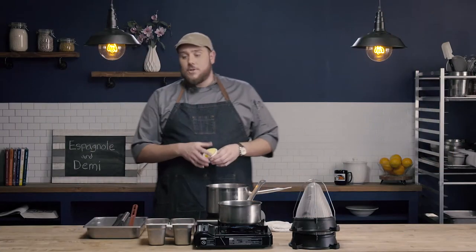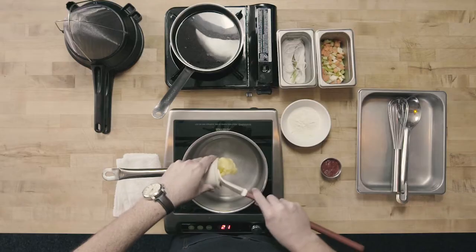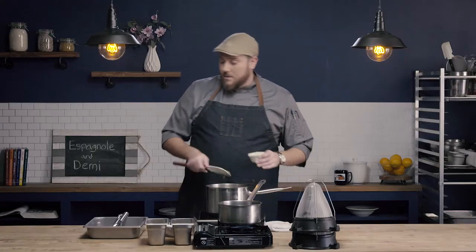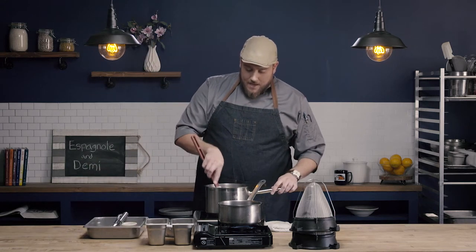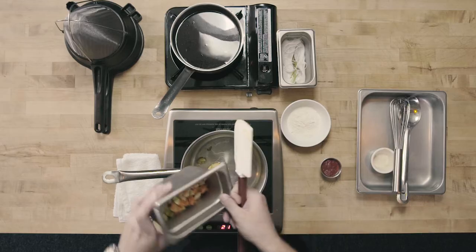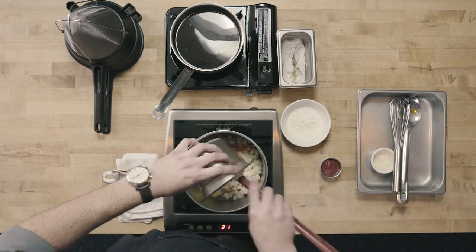The first thing we need to do is start by browning our mirepoix. I'm going to add my clarified butter, which will also be used once our vegetables are browned to make our roux. I'll add that to my pan and let it melt a little bit, then go ahead and add in my vegetables — my mirepoix: carrots, onions, and celery.